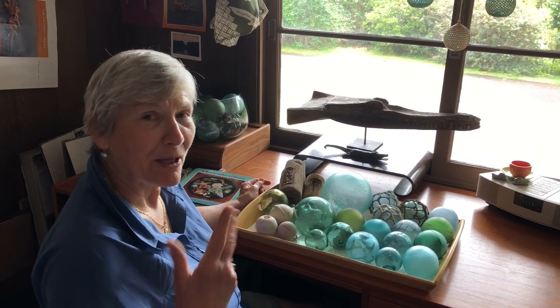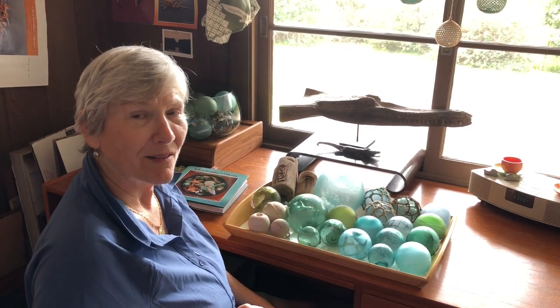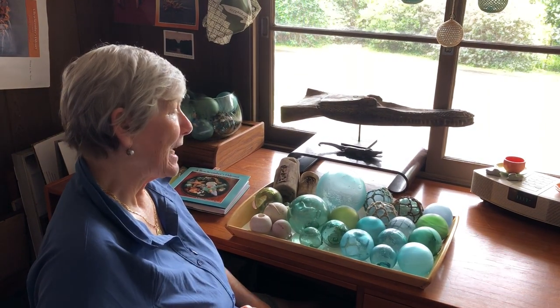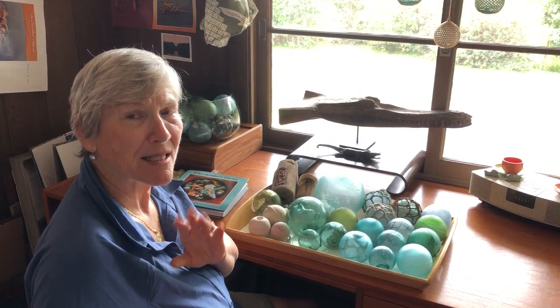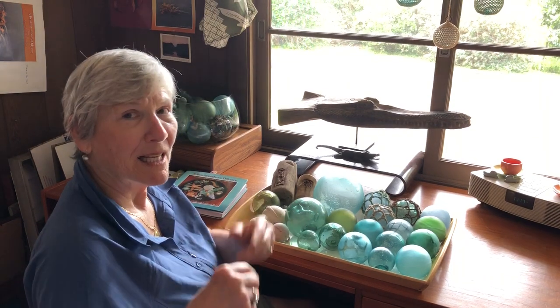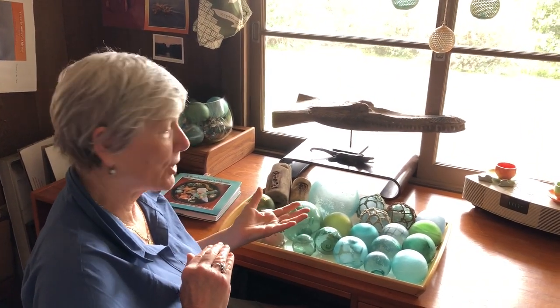Hi everybody, it's Dr. Beachcombe. I'm going to give you a cursory tutorial on vintage glass fishing floats, just an overview. I'm not a specialist on these. I have books for you to read up on if you're interested, and there's lots of websites and Facebook groups that can teach you more. But let's get started, and I'll give you a little taste of one of my favorite finds on the beach.